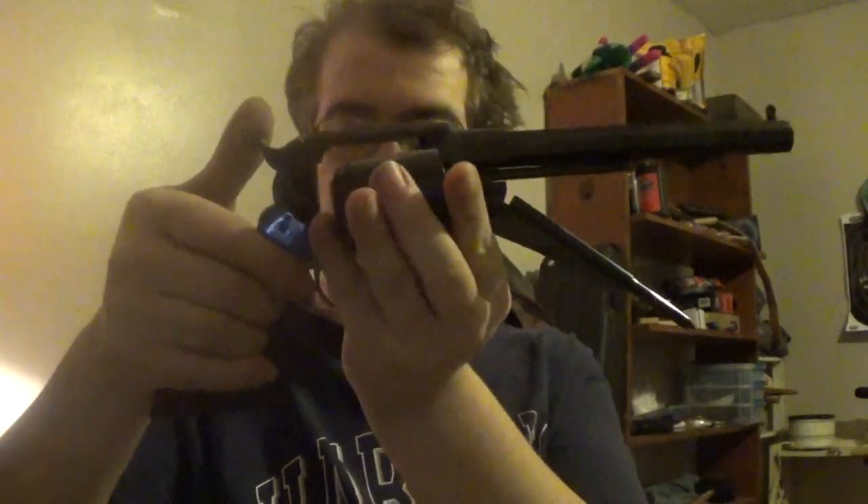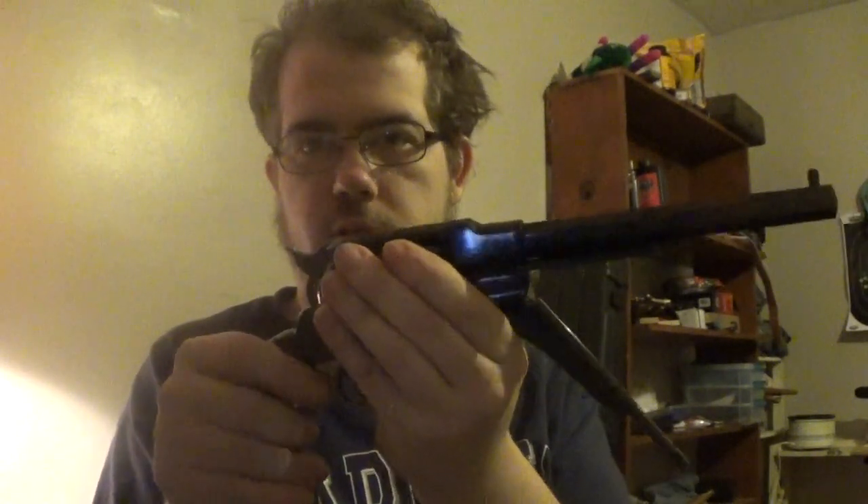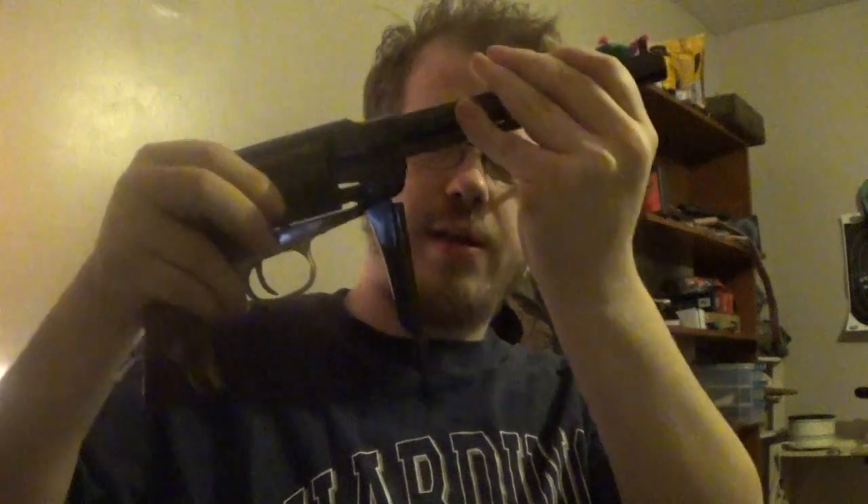I find it easier to load my Remington if I start the cylinder to about here so I can't push it anymore, then cock the hammer back until I can move it, and then line it up with the empty cylinder. I have a little bit of play with it so I can get that pin to line up. It's just easiest for me - it might not be easiest for everybody.